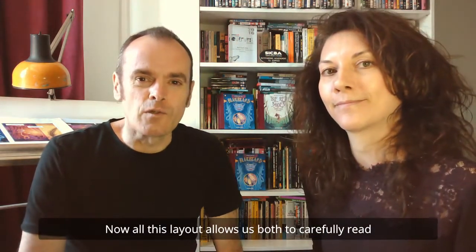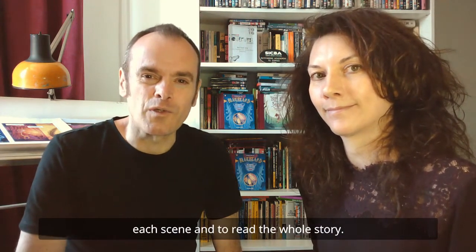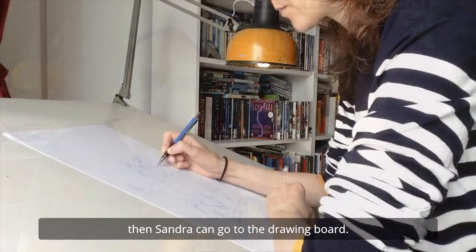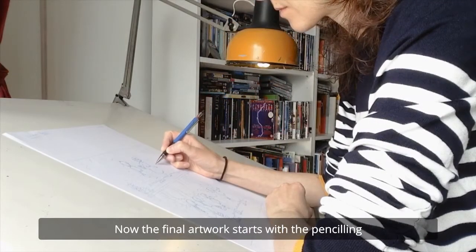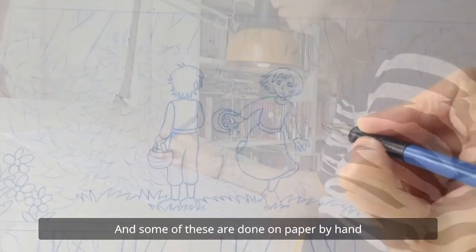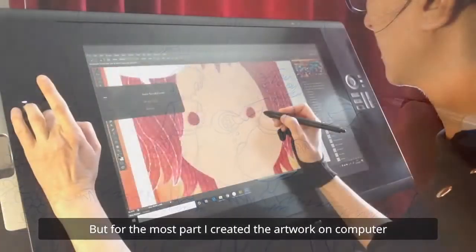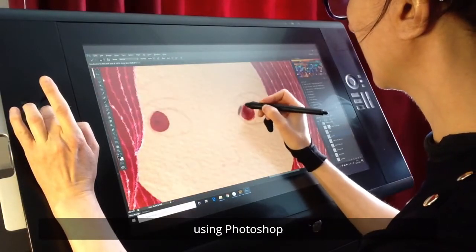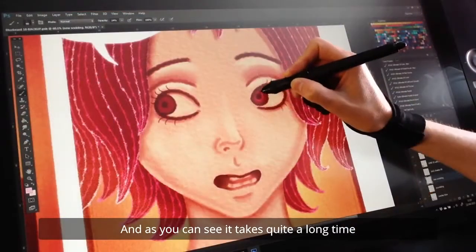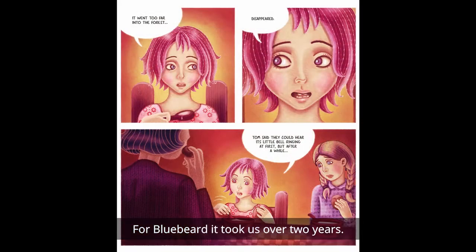All this layout allows us both to carefully read each scene and to read the whole story. And once we're both happy with the feel of the book, then Sandra can go to the drawing board. The final artwork starts with the penciling, and some of these are done on paper, by hand. But for the most part, I created the artwork on computer using Photoshop. And as you can see, it takes quite a long time to create a graphic novel — for Bluebeard, it took us over two years.